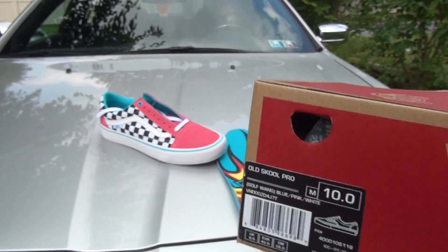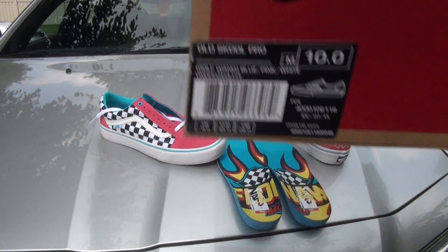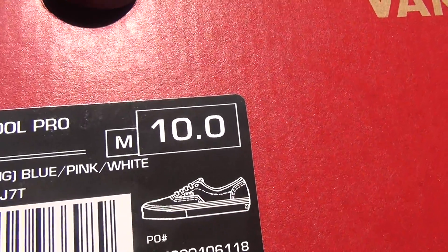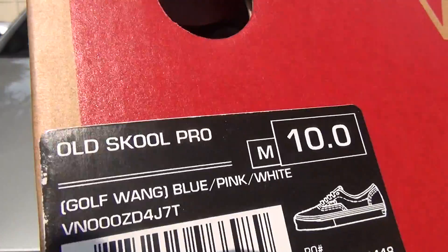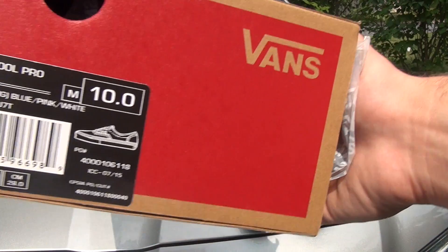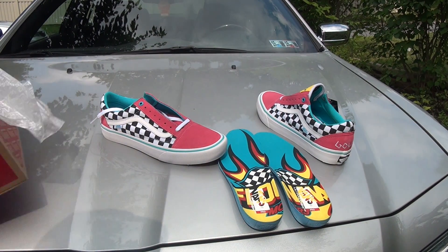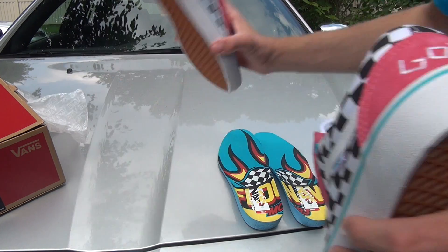These are the Old School Pros. The only difference between an Old School and Old School Pro is that these have the Dura Cap and extra cushioning, so they're a bit more comfortable and durable. As you can see — I don't know if it's intentional or an accident — but it's there. They don't come in a Syndicate box this year; they just come in a regular box since they are no longer Syndicate. It's just Vans collabing with Golf Wang.